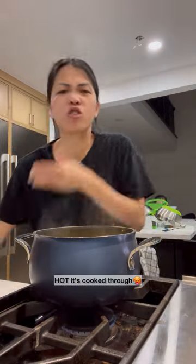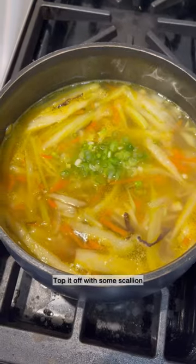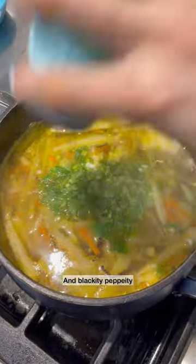Hot. It's soft — it's cooked through. Top it off with some scallion, cilantro, and blackity peppity — black pepper.